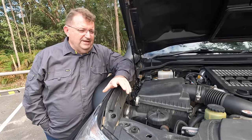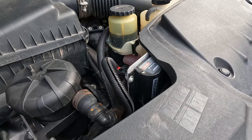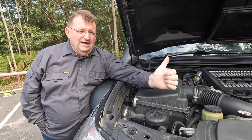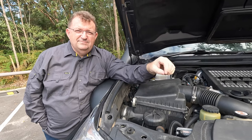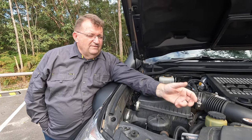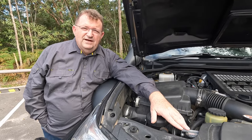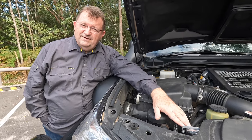On this side of the engine bay I've got a Redarc BC-DC battery charger. I've got the main battery under the bonnet and a second battery in the cabin. This is used to charge both of those — the second battery getting charged off the alternator through this when running. It also has a solar input that keeps both batteries topped up when the vehicle's not running.